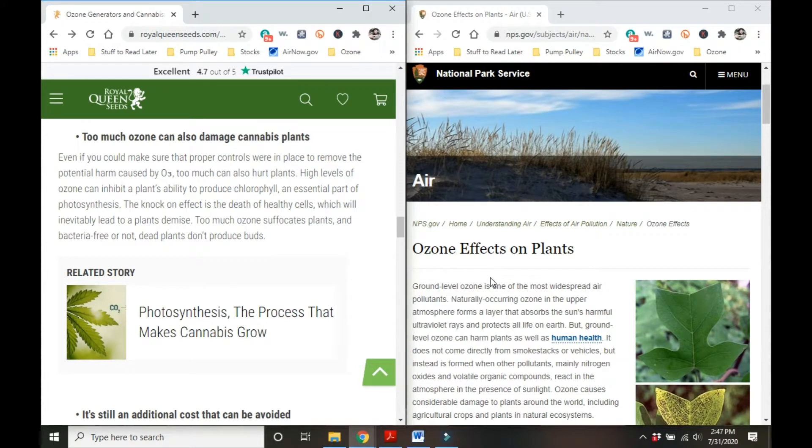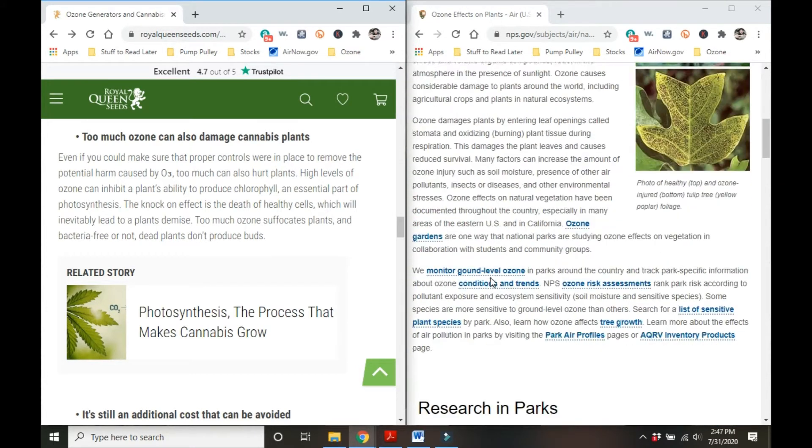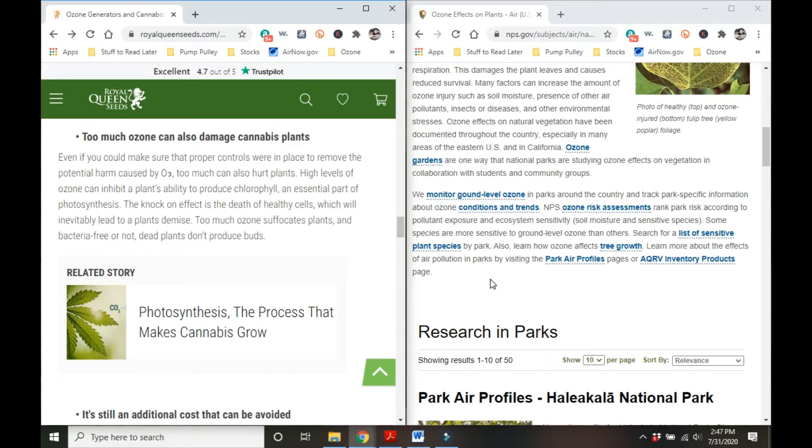Everyone from cannabis farmers to the National Park Service claims that ozone can be harmful to plants. I want to find out for myself how true this really is.